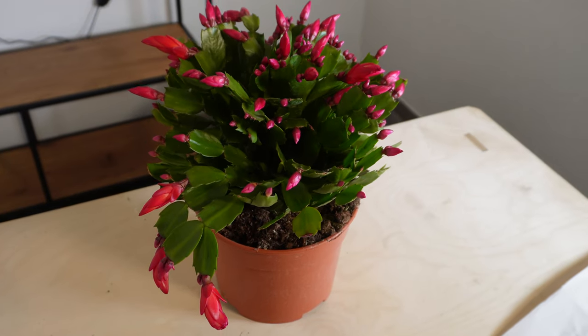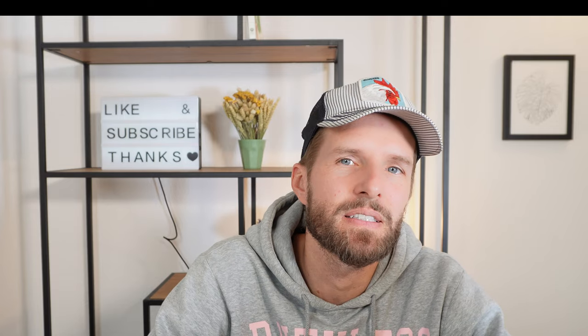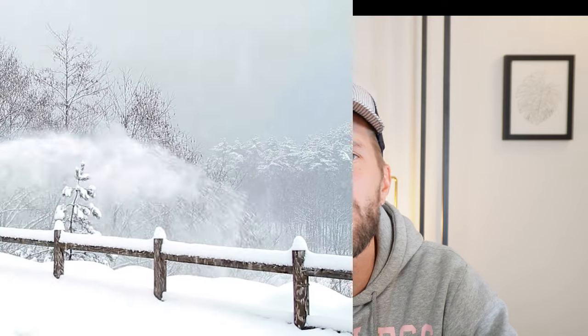Hello, my name is Daniel and today we're going to talk about Christmas cactus care. The botanical name for the Christmas cactus is Schlumbergera x buckleyi. It is a hybrid between Schlumbergera truncata and Schlumbergera russelliana. The Christmas cactus is a cactus with flat stems that blooms in wintertime.